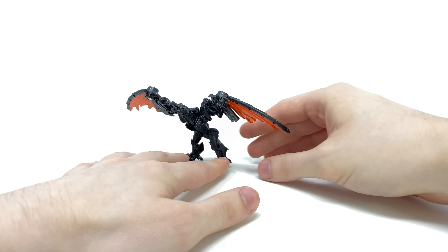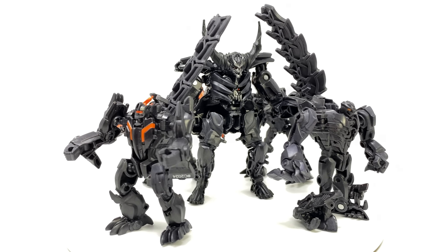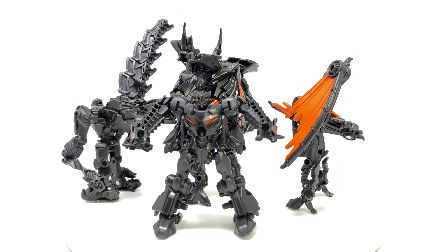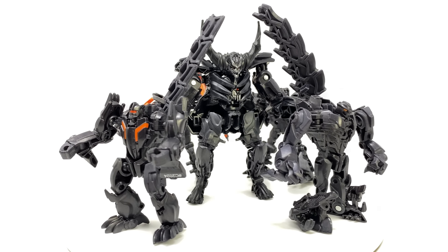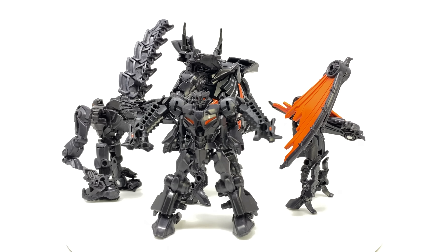Now I won't bore you guys with the transformation for any of these so we'll just jump straight from their beast modes into their robot modes. I'm going to be completely honest and say that I don't think all of them are completely transformed as they really should be. Some of them have variations and I've looked online and some of the pieces end up in different places depending on what images and instructions you look at. But I think this is close enough, and in their robot modes besides the centerpiece, I really don't think they're great.